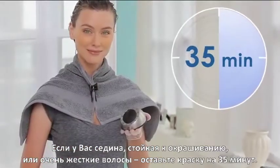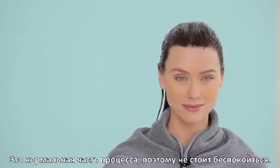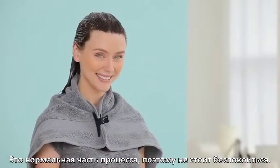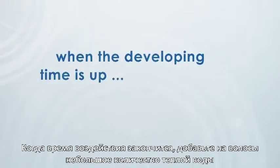Time for 30 minutes. If you have resistant white hair or very coarse hair, time for 35 minutes. Some darker shades will darken while developing — this is a normal part of the process and is not cause for alarm or worry.